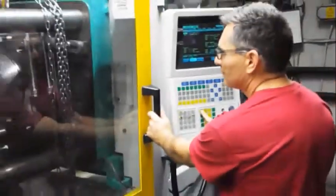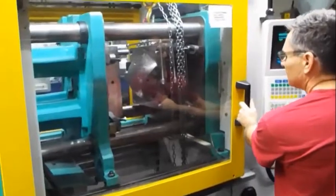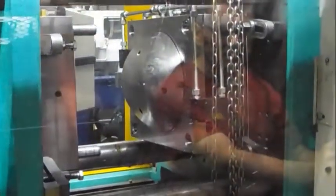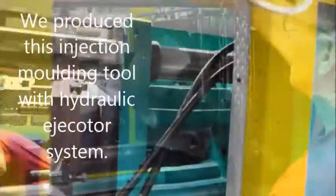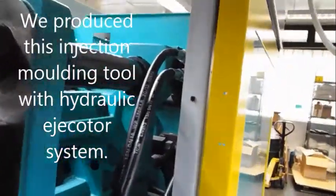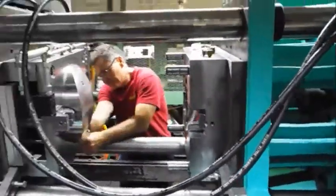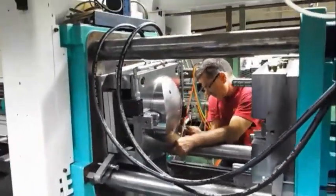We also design and manufacture this injection molding tool. This injection molding tool was produced with a hydraulic ejector system. This solution was necessary because the product had to be ejected from the sprue side.